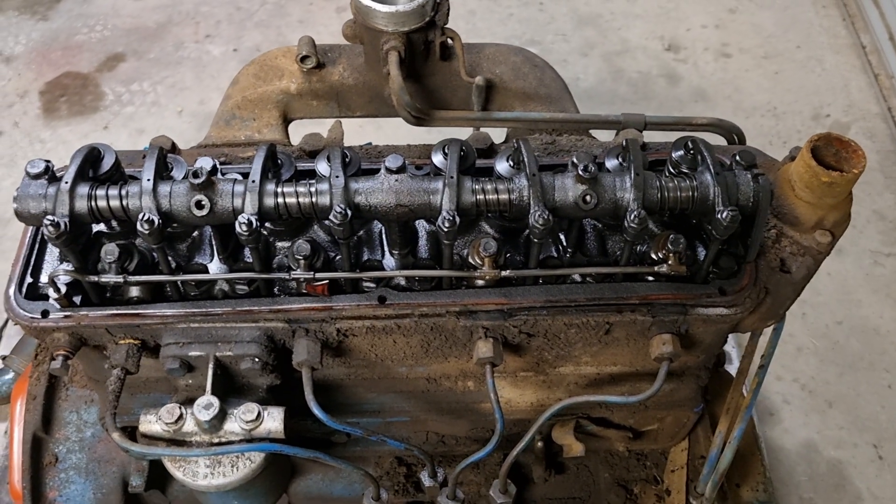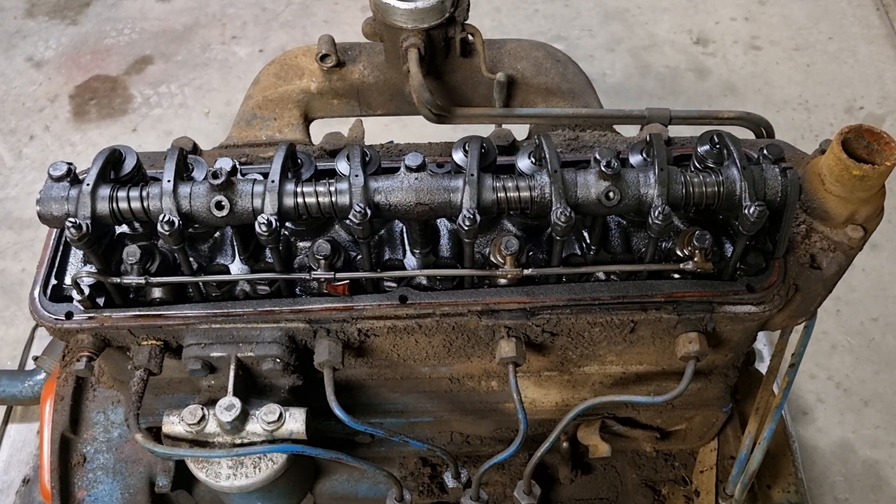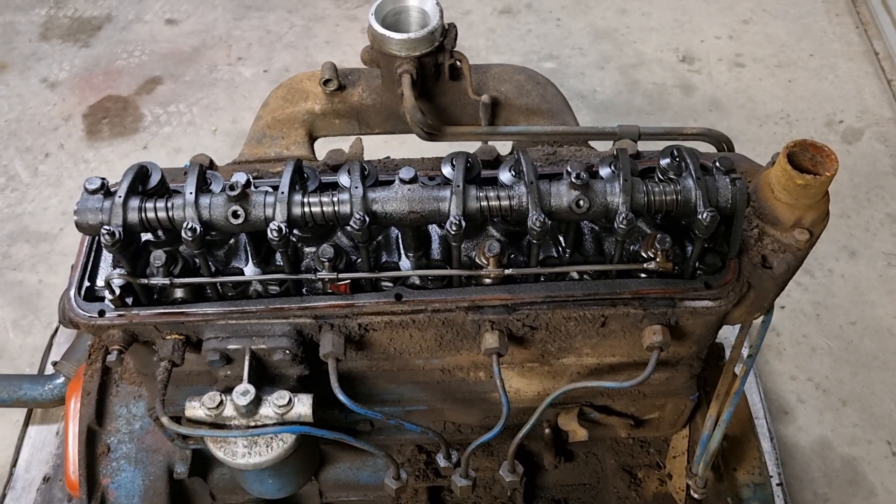This is the first video of what's going to be a few videos pulling the Fordson Major engine apart. We start with the rocker cover and work our way down. See you at the next one.